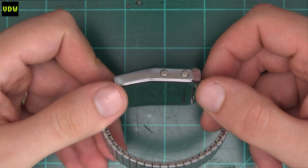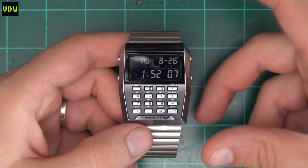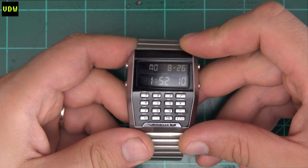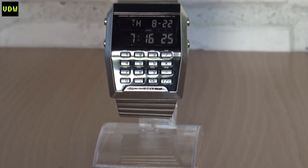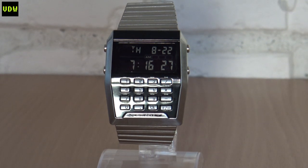Just look at this beast. Right off the bat, cosmetically it does have a nice appearance and it's very much its own thing. It's not trying to copy anyone — a reason why I like it.